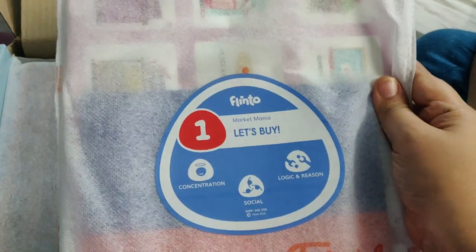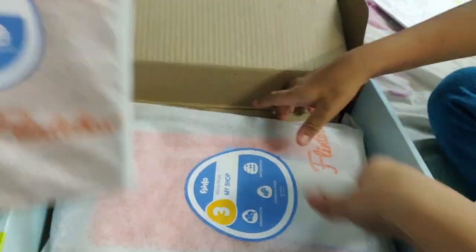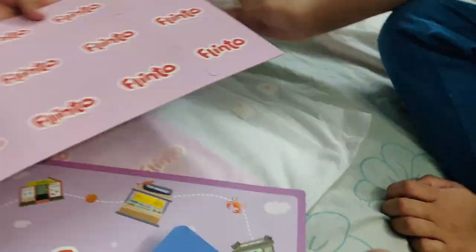Next activities: let's buy. Second activity: greengrocer. Third activity: my shop. First activity — let's choose. First activity: let's buy.